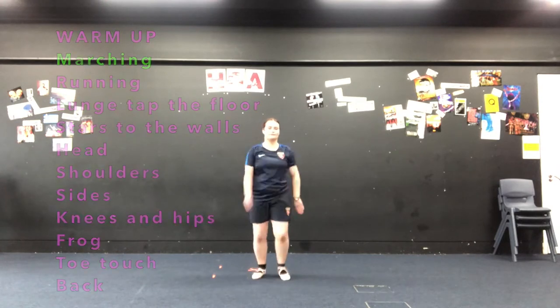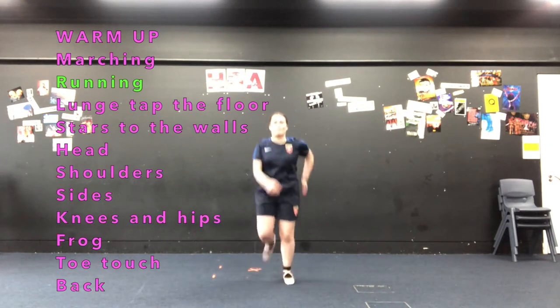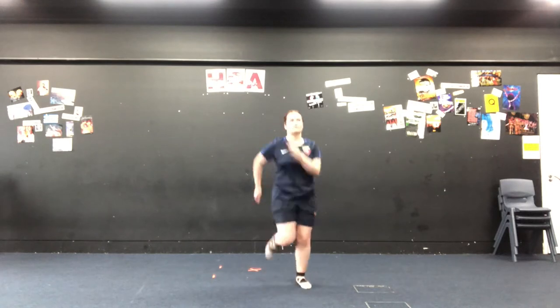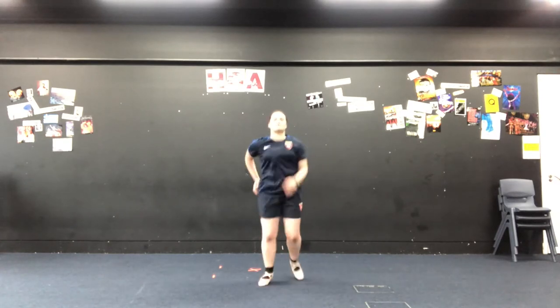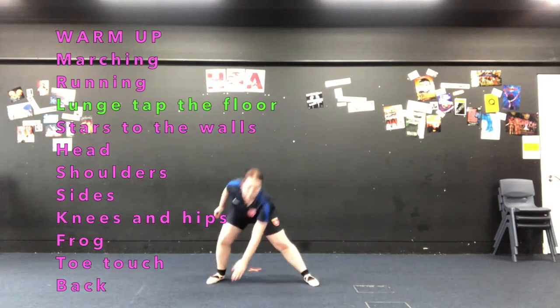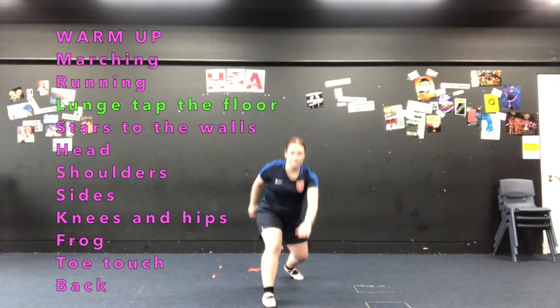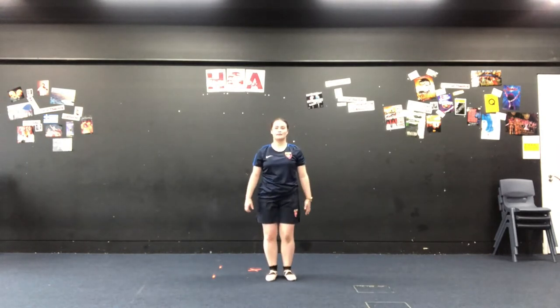We're going to start off with marching in time. Now we're going to change that marching into running on the spot. Now we're going to do the lunge tap the floor. So we do our side ones where we step out to the side and tap the floor in the middle with our hand, and our forward ones we're going to reach forward and tap the floor in front of us. So we're going to do two to the side and then two forwards: right, left, forward, forward.